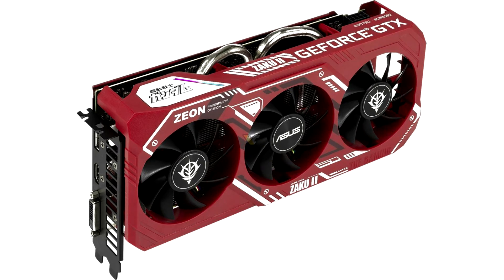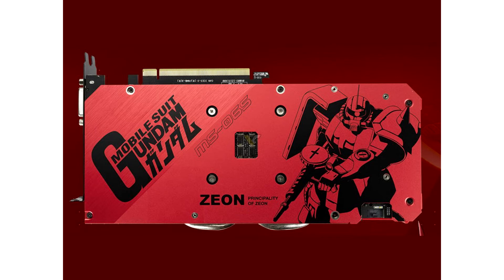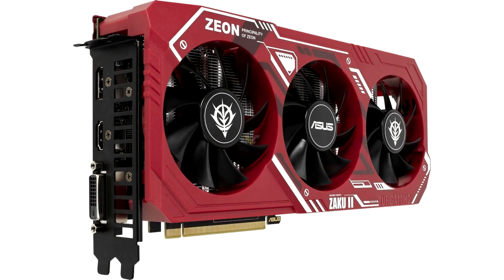The new graphics card, based on the TUF Gaming series, features a red and white cooler designed in the style of the Charza MS-06S Zika 2 Mobile Suit that appears in the anime series. This model is powered by the previous generation Turing TU116 GPU with 1,408 CUDA cores. Since the GTX 1660 Super is based on the old architecture, it lacks ray tracing cores and tensor cores, so it will not support RTX and DLSS technologies. The graphics card is in some way a precursor to the RTX 3060 that Nvidia unveiled last week.